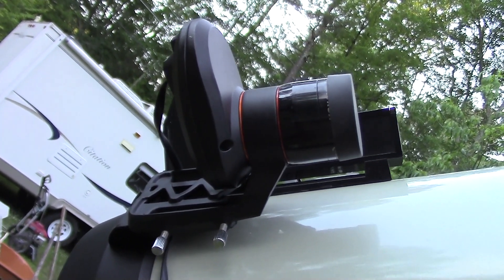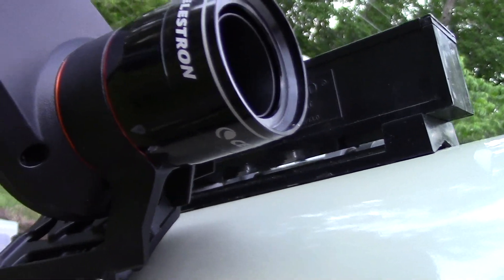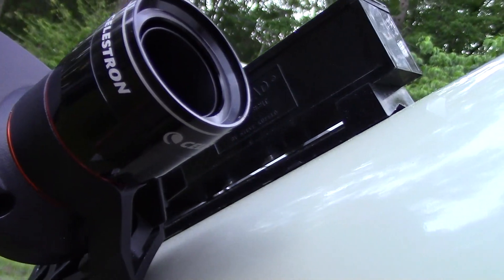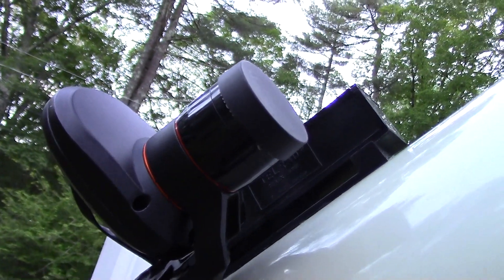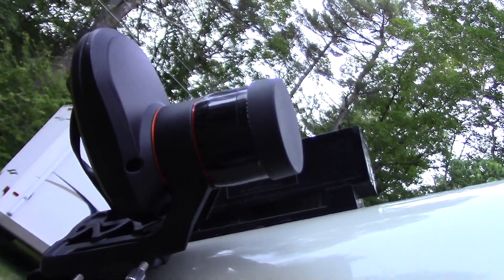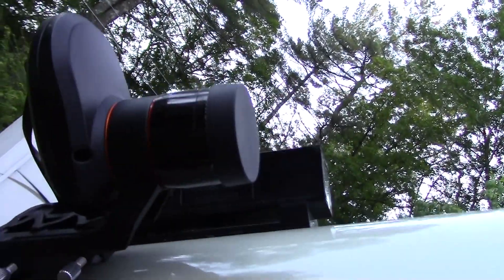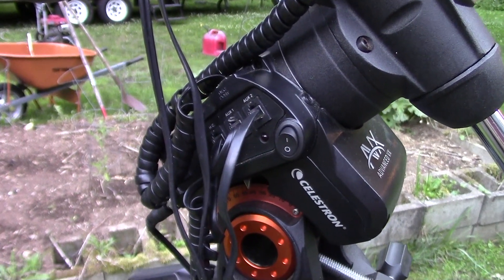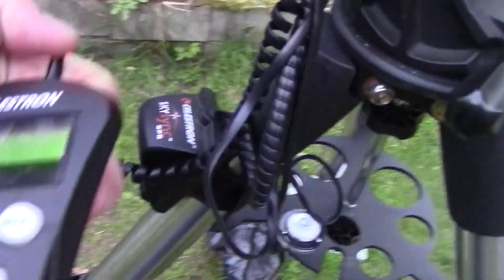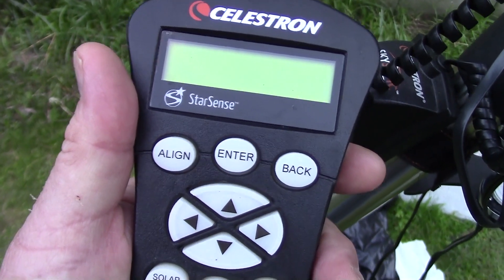I want to help you understand how it works. First thing that's really important — see that cap? You've got to take this off to make it work. I like to keep this lens nice and clean, but on occasion I forget to take the cap off. What it is is a camera. It takes a look at the night sky, tries to figure out where it is, and it tells this mount basically where it is and how to slew to this star and that star. You use this controller here — it's a special controller that comes with the StarSense.